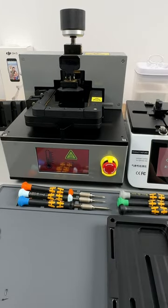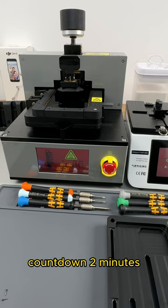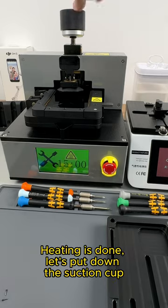Start heating. After this temperature is reached, continue heating for 2 minutes. Heating is done.